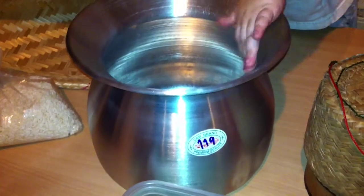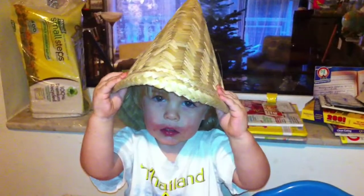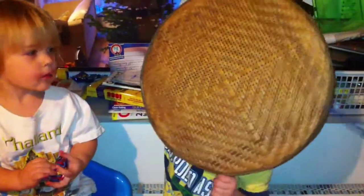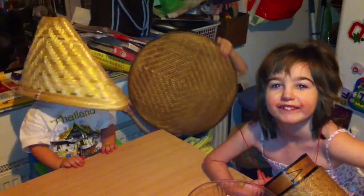A big pot. The most important tool of all is this basket that holds the rice when we cook it. Also, a drying mat. Say it correctly. You also need a basket for holding the sticky rice. And they make great hats when you're finished.